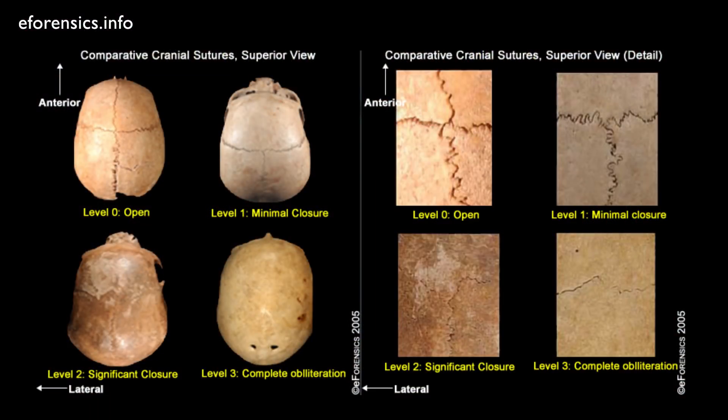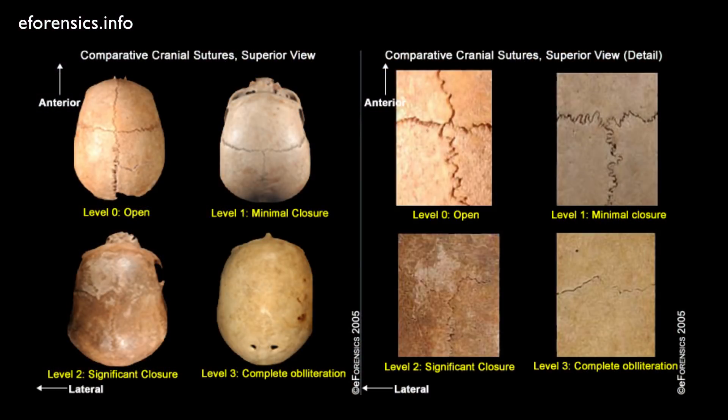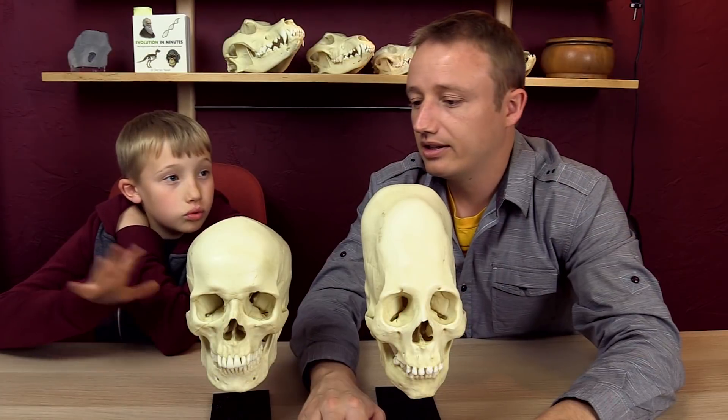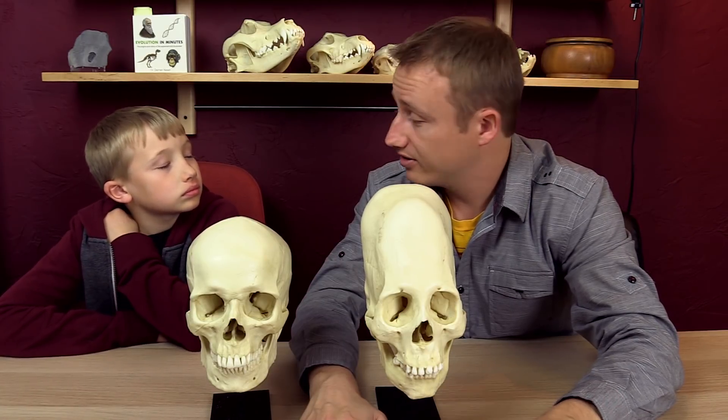If you get onto a forensic website — forensic scientists study crime scenes and want to know if they find a skeleton how old that person was, what gender, trying to identify them — they have found that by looking at the obliteration of sutures, they can get a rough estimate of how old that person was, because from about age 40 to 70 the sagittal suture will obliterate. This is a well-known fact. People have been using this in forensic science for years and years and years.